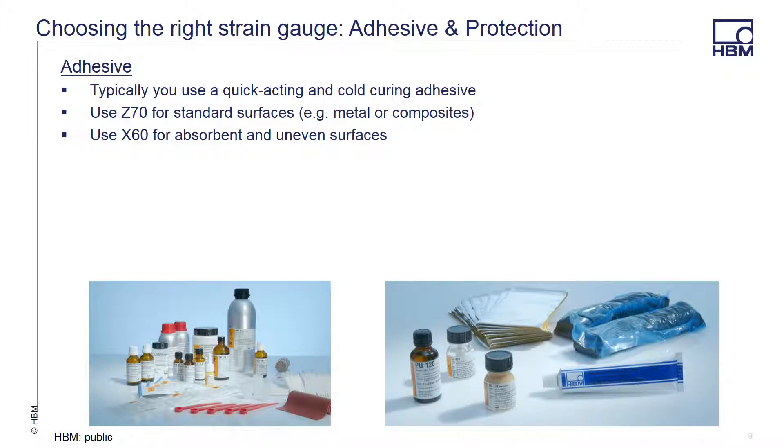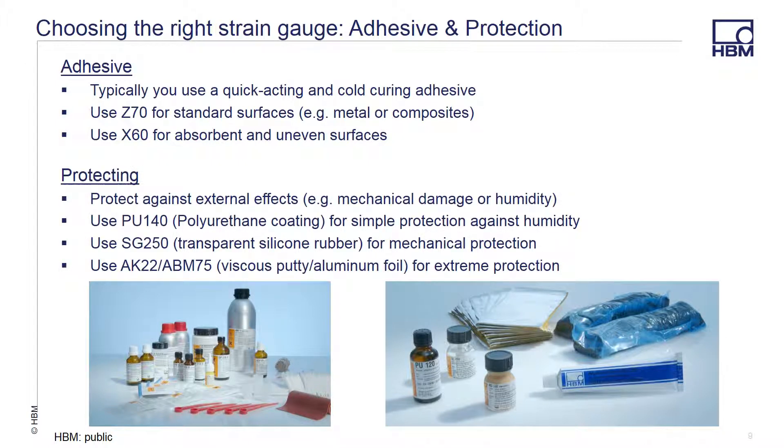In ESA applications, you typically use a cold-curing adhesive such as Z70 or X60. Use Z70 for standard surfaces and X60 for absorbent and uneven surfaces. Protecting the gauge after installation is a good idea as it protects the gauge from mechanical damage or humidity. Some of our more popular protective coatings include PU-140 for simple physical protection and against humidity, SG-250, a transparent silicone rubber for mechanical protection, and AK-22 or ABM-75, a putty and aluminum foil for extreme protection.